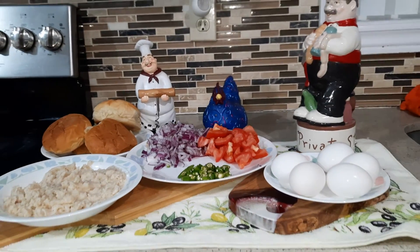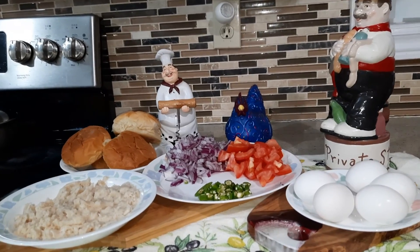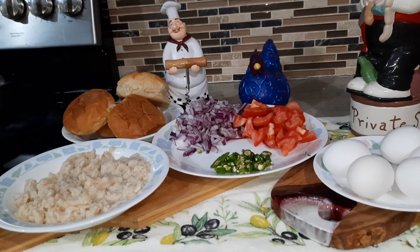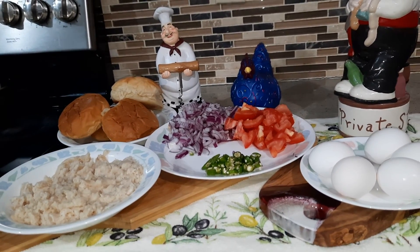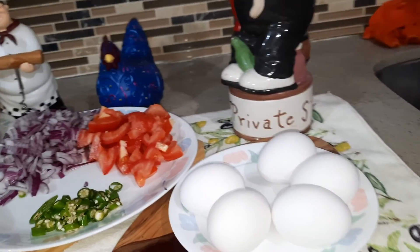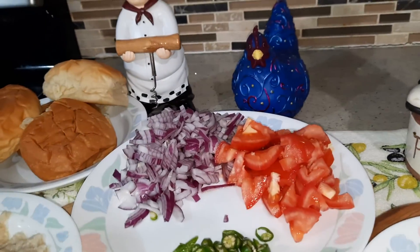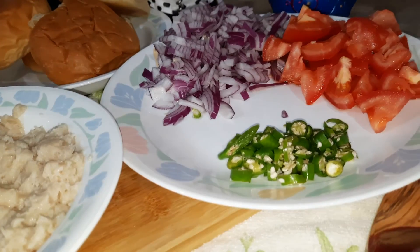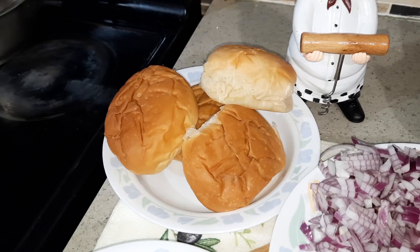Hello everyone, welcome to Kumari's cooking channel. Today's recipe is going to be egg and minced chicken breakfast — Turkish style. Let's check out what we're going to use today: five eggs, one large tomato, one large onion, some green chili, minced chicken, and you can use any kind of bread.